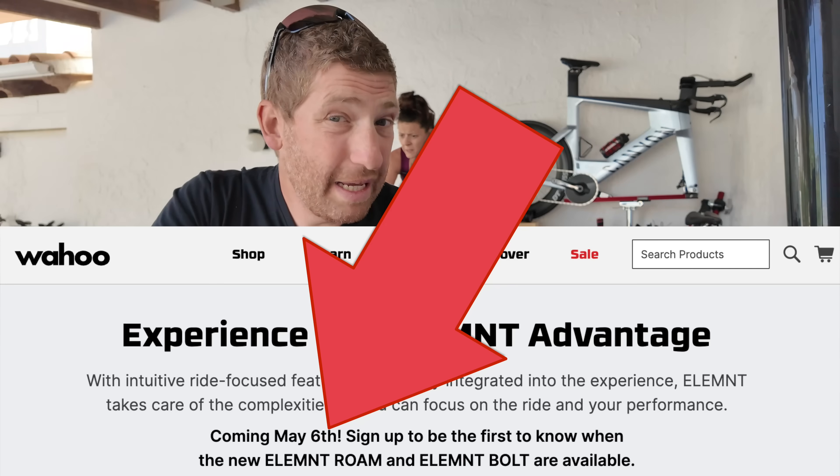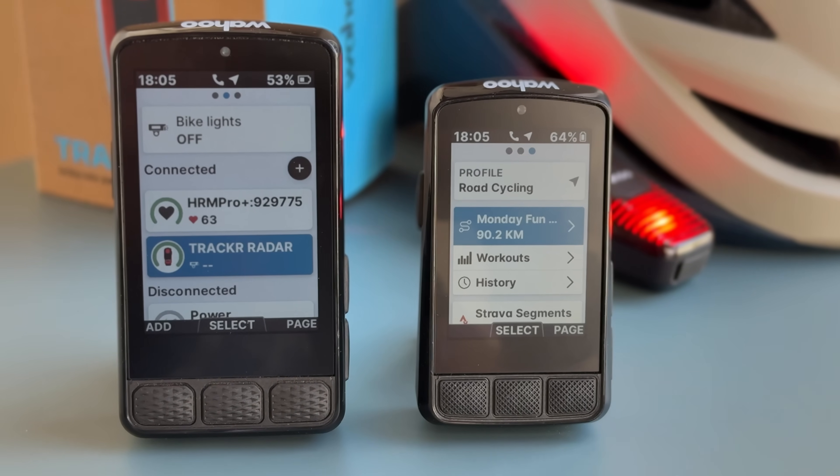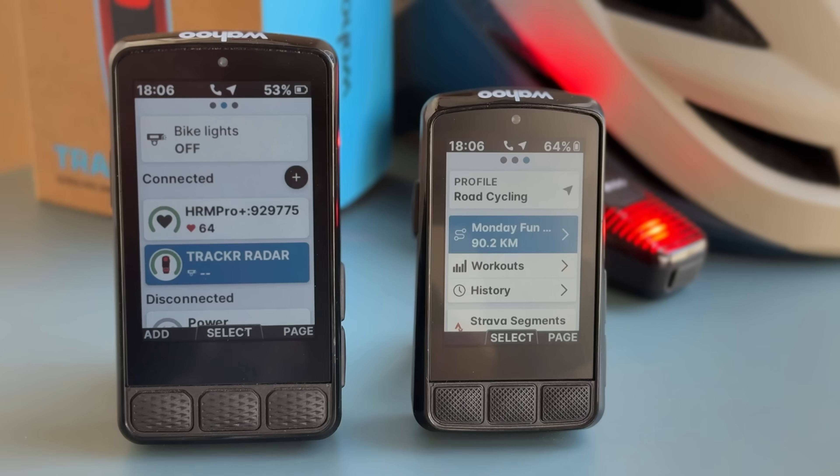These two devices go on sale on May 6th — still about a month away. The reason for that gap is simple: Wahoo has run out of stock of their other devices. Their existing Bolt and Roam devices are set to go out of stock because they didn't manufacture enough — Hammerhead did the exact same thing a year ago. That's why they're announcing now but won't be available for four weeks, so people know something new is coming. Around that same time frame I'll drop my in-depth review after spending more time on the final production firmware, which should be out next week. Thanks for watching and have a good one.